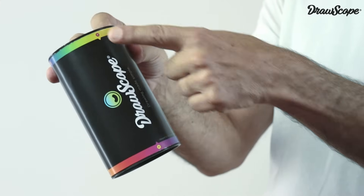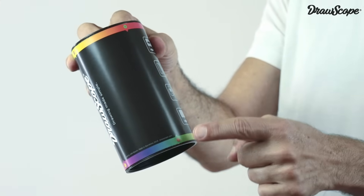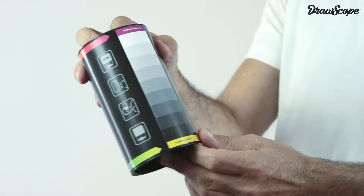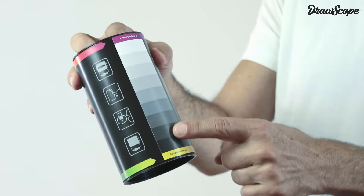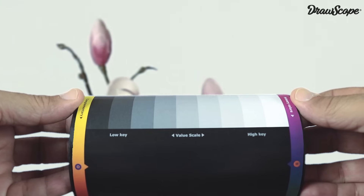In the box, you will find two stripes printed. These represent the spectrum of primary and complementary colors. There is also a guide of values that you can aim directly over your subject to determine the range of light in each area of the drawing.